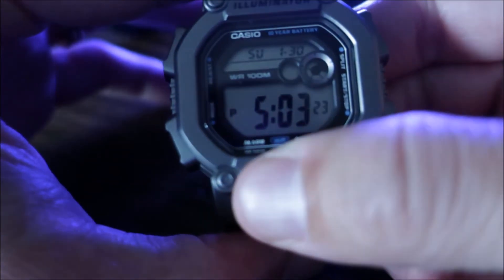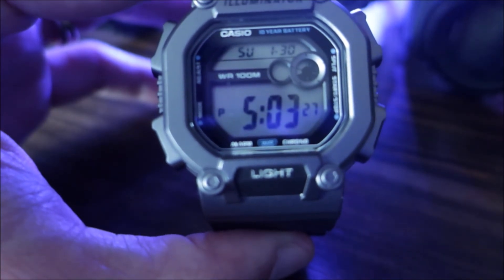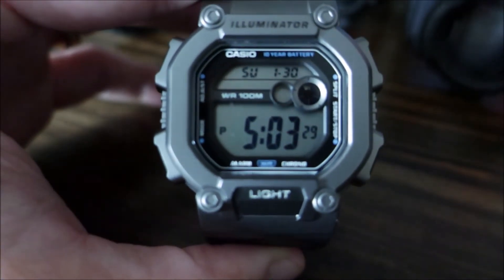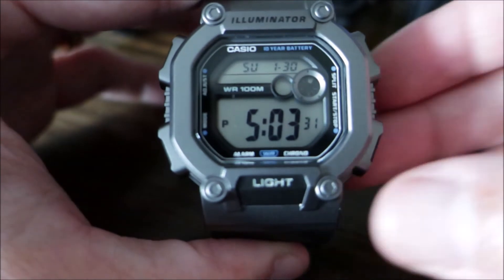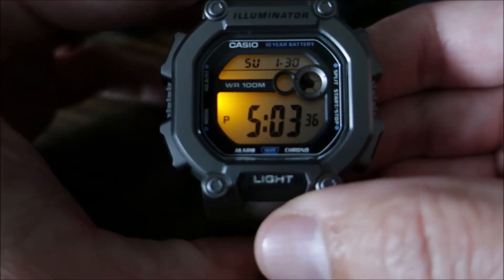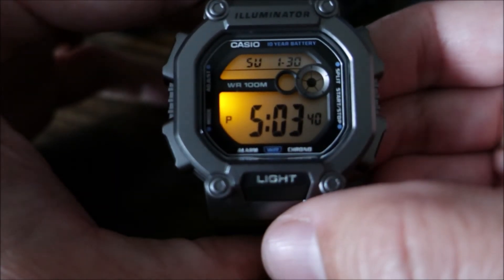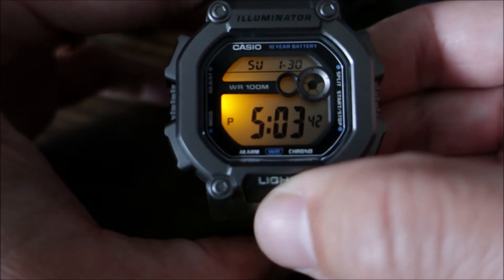Let's check out that amber color light. Here's the light on. Once I've hit it, it does have an afterglow of about two seconds. It's fairly bright.